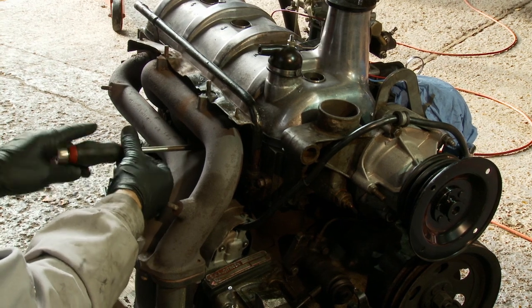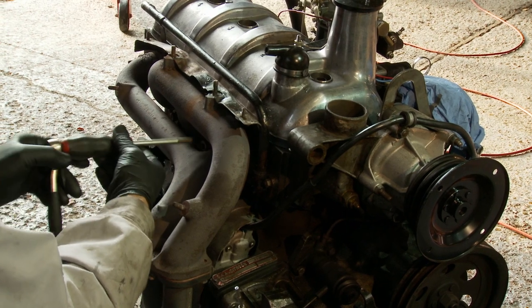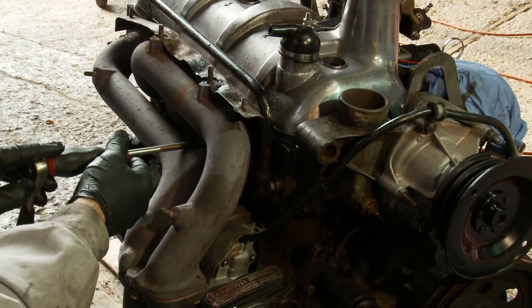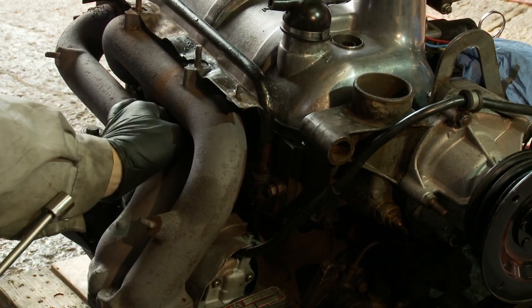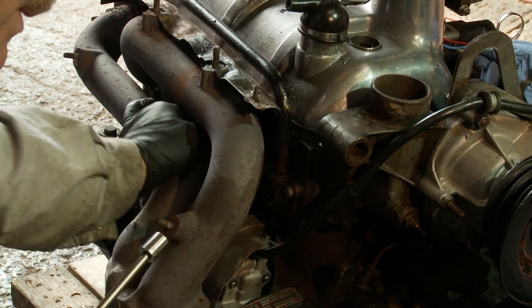When I put the exhaust manifold back on, I'm going to use copper nuts rather than the steel ones. And you see what happens is that the stud is coming out with the nut, therefore my socket is being trapped. Luckily I can get this one by hand.